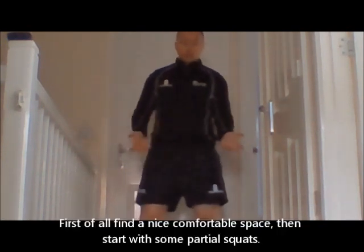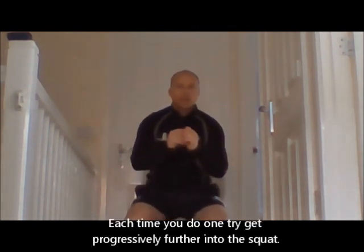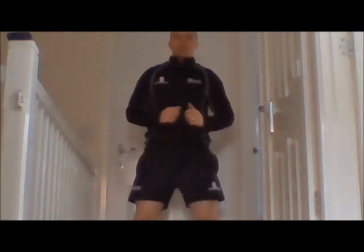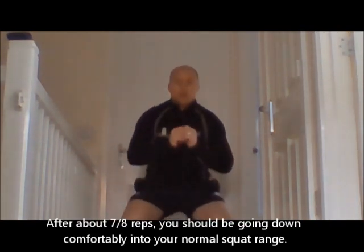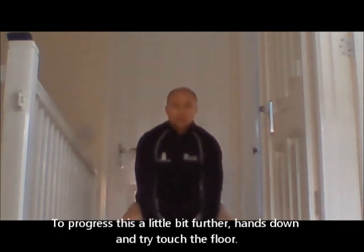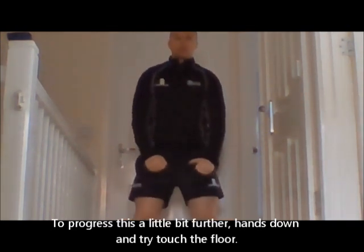All you're going to start off doing is find a comfortable space and do a little partial squat — just getting the hips and the legs moving. Each time you do one, just try and increase it and progressively get a little bit further into that squat. After about seven or eight reps you should be going down to what's comfortably your normal squat depth. Then hands down — we're going to try and touch the floor with our hands, but don't do it first time, just get progressively closer to the floor.